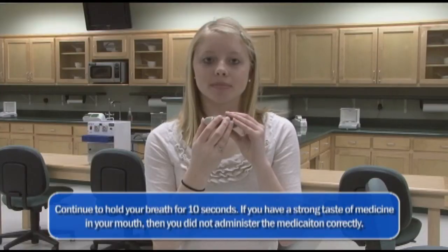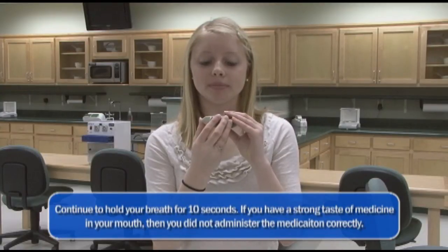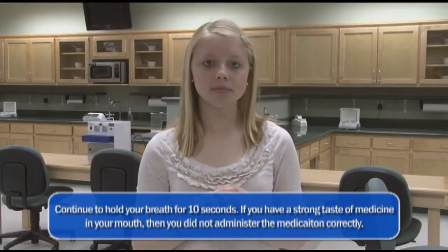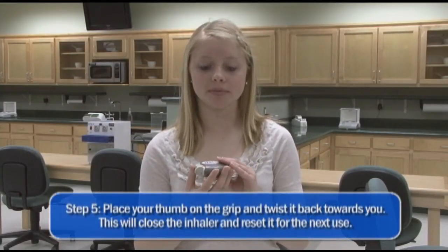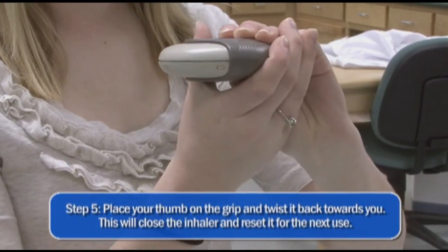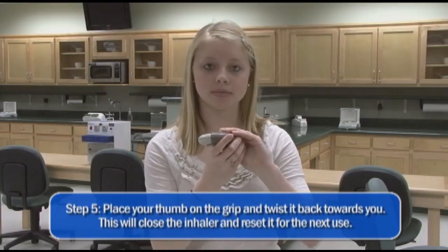Continue to hold your breath for 10 seconds. If you have a strong taste of medication in your mouth, then you did not administer the medication correctly. Now place your thumb on the grip and twist it back towards you. This will close the inhaler and reset it for the next use.